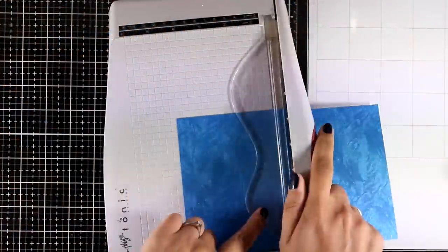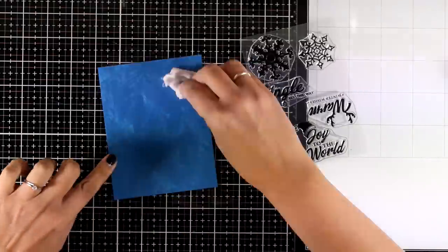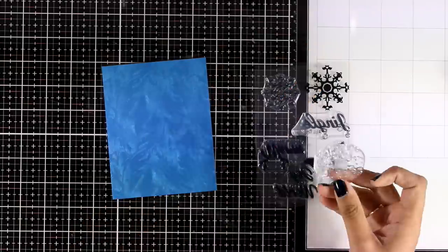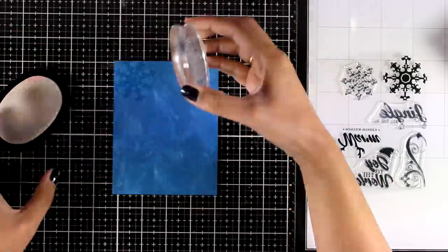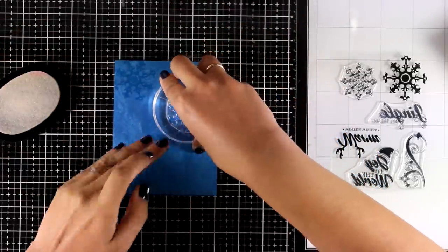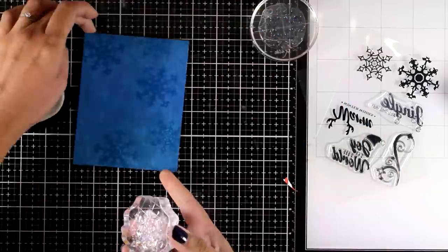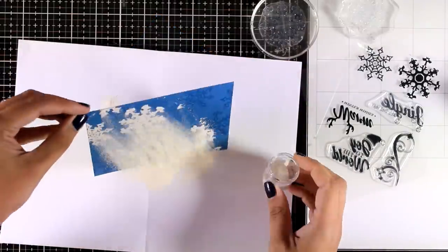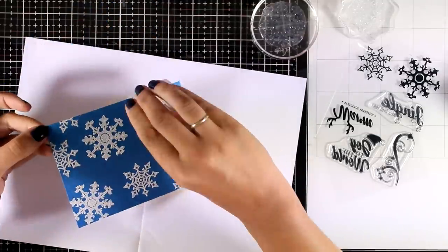This is gorgeous cardstock, so for the second card I'm going to use it again. I'm going to do lots of embossing all over this panel — first I'll use my embossing buddy to remove static electricity, then start stamping snowflakes using embossing ink. You can leave it as is for a lovely tone-on-tone effect, but I'm going to apply white embossing powder on top. I started with the biggest snowflake stamped randomly, then switched to the smaller one to fill in the gaps, creating a lovely background perfect for winter and Christmas cards.